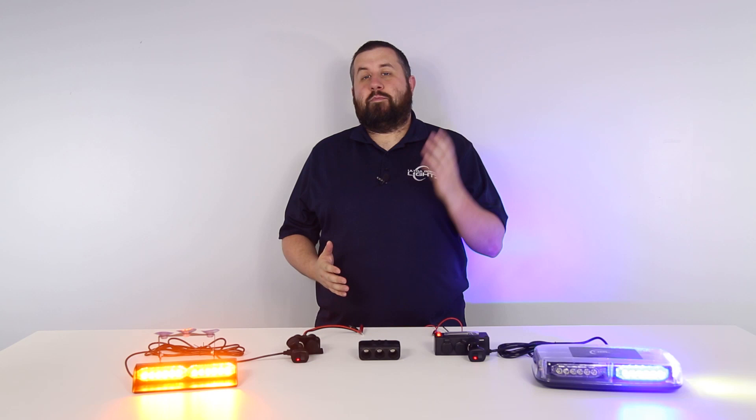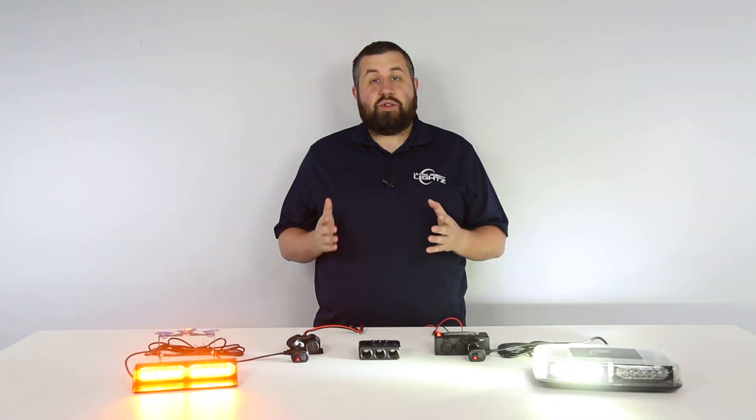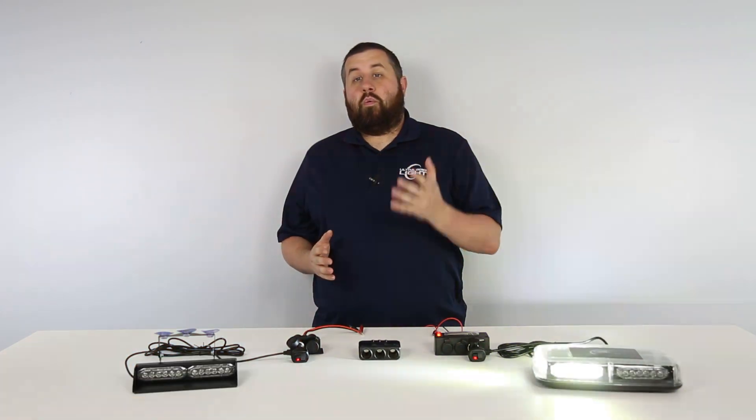What's up everyone, Billy here with Ultra Bright Lights, and today we're going to take a look at a few options for you to be able to install multiple cigarette plug powered lights. Two of these options do require you to hardwire the outlets themselves, but it's just a simple power and ground wire connection along with a fuse. Once you have the outlets installed, you're freed up to simply plug and play the compatible lights using the cigarette lighter outlet.